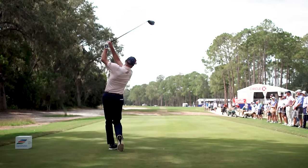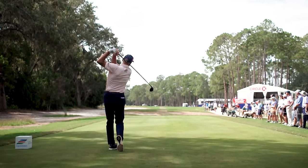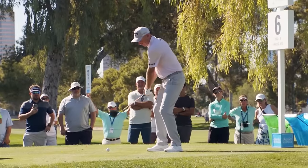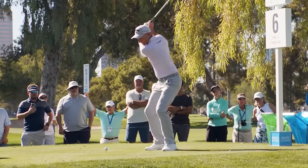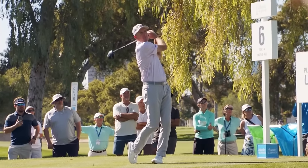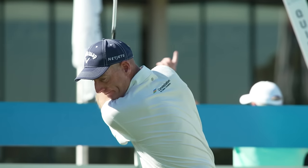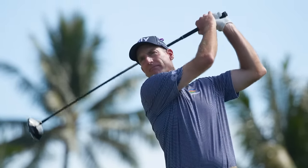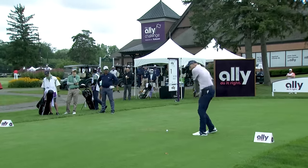You can see why Jim is just such a successful and consistent ball striker. A lot of stuff going on, but in the end he presents that club face back to the golf ball as consistently as anyone in the game. Jim Furyk in eight starts since turning 50: five top tens, two wins. Won his PGA Tour Champions debut at the Ally Challenge.